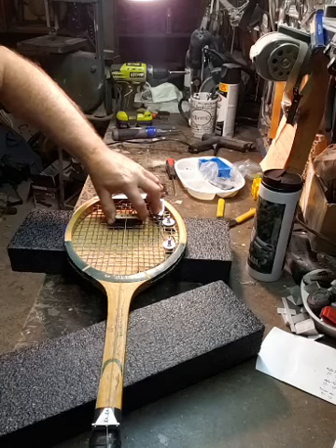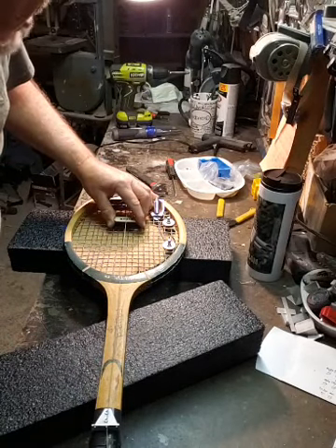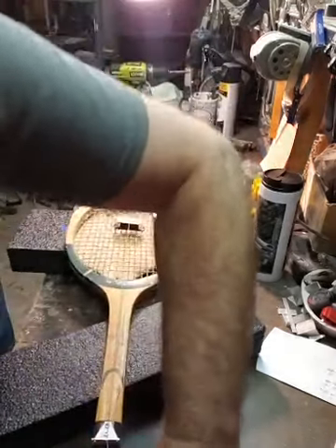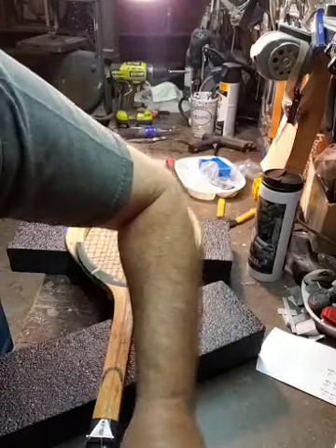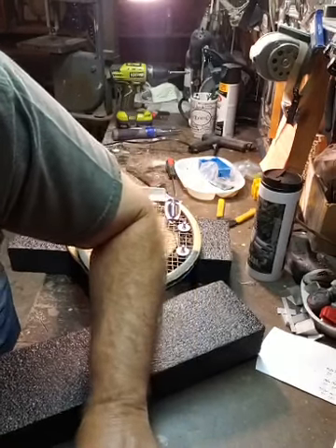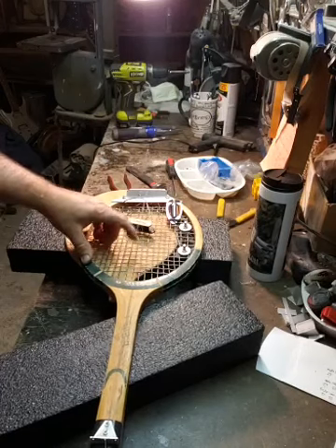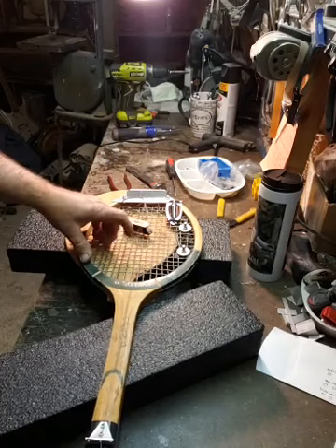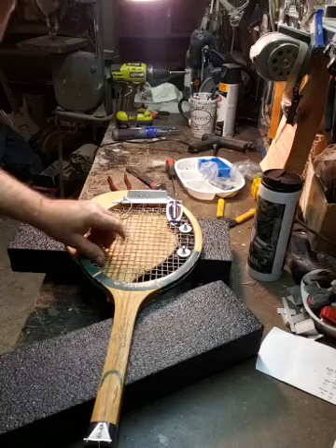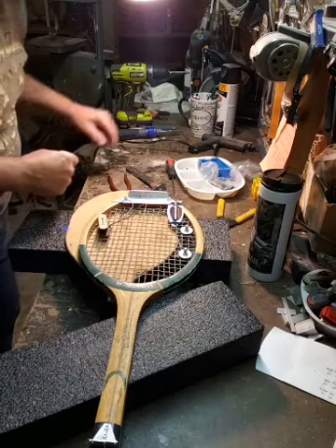It should work. You basically want the distance between your strings and your pickup to be around a nickel - you know, those quarters, dimes, nickels. We gotta put some zip ties on this thing to hold the pickup in place. All kidding aside, this should hold and not come apart - in theory. Don't get that too tight, don't put that torque on there.